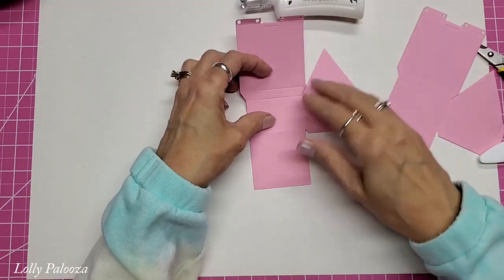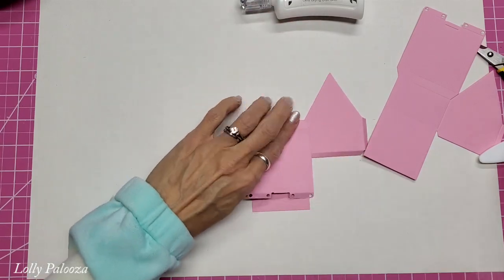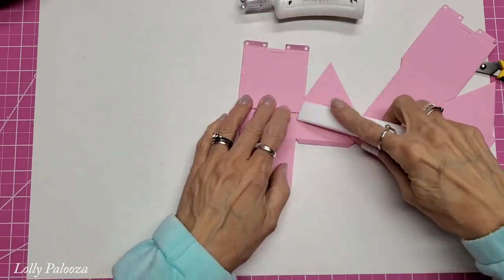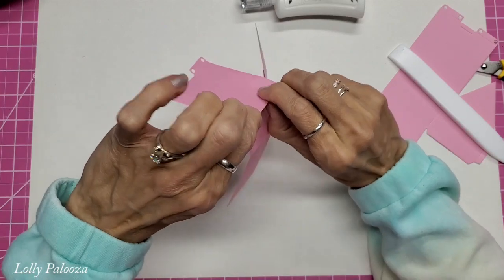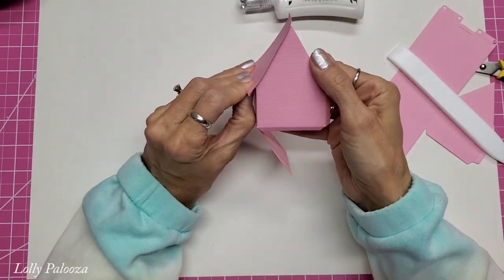The way this gets folded: there are two score lines right here. Fold the bottom one toward you and then the next one away from you. That part is going to get glued to itself, and that gives you the roof pitch as you see it right there.